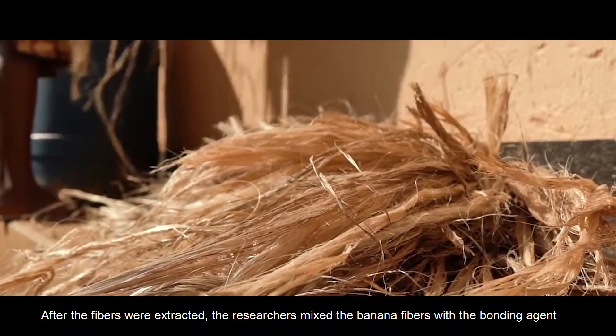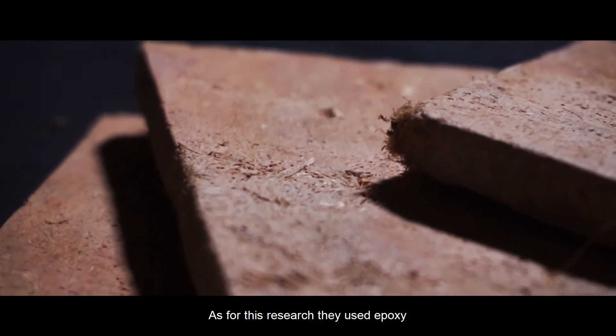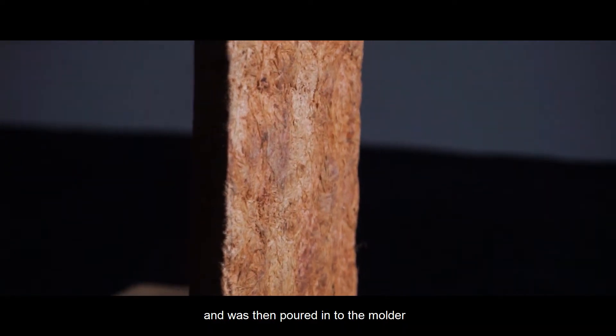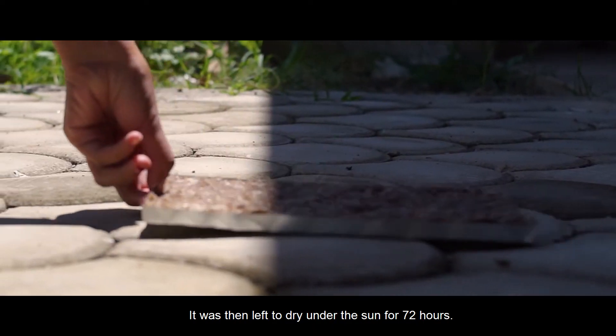The researchers manually shredded it too to make sure that the fibers were produced. After the fibers were extracted, the researchers mixed the banana fibers with the bonding agent. For this research, they used epoxy. The mixture was thoroughly mixed until homogeneity was obtained and was then poured into the molder. It was then left to dry under the sun for 72 hours.